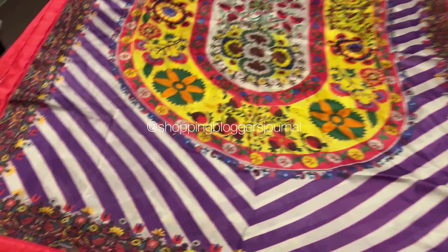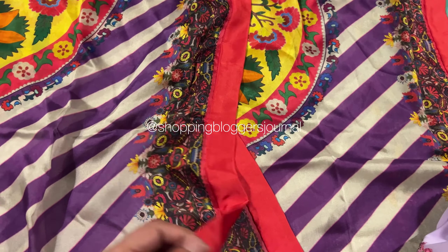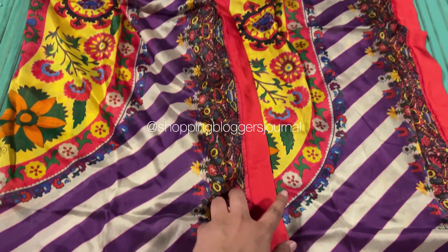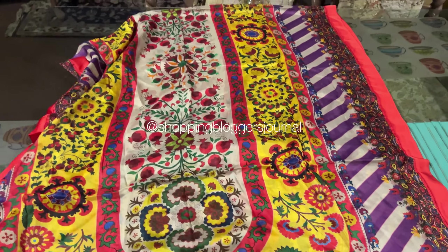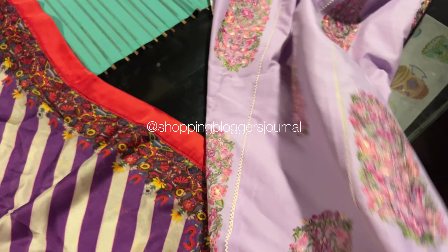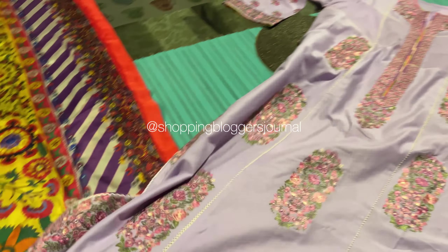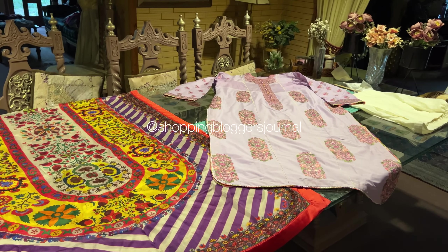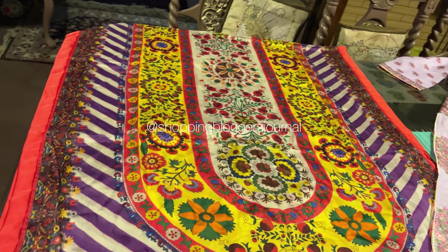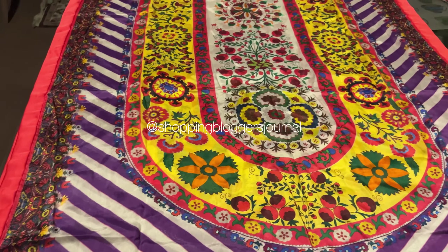I am not a big fan of blended silk, you guys know that — but Hussein Rehar gives a really nice blended silk. Unless you know, you wouldn't understand that it is not pure, yet it is beautifully done. So I hope you guys enjoyed this video and there will be an unstitched video on my channel.